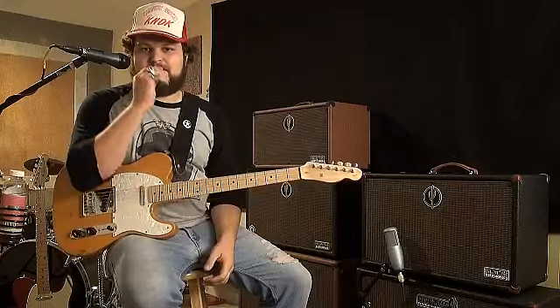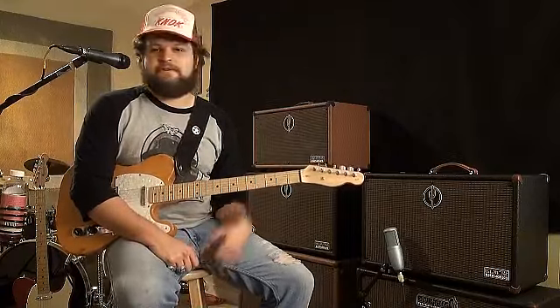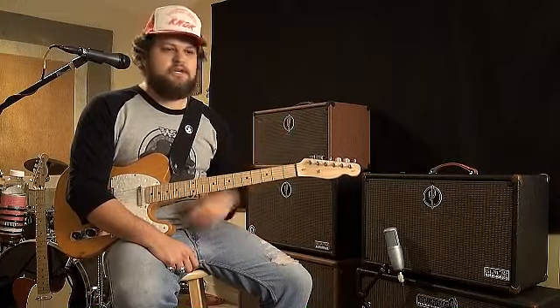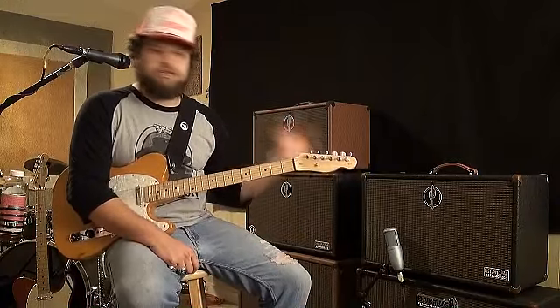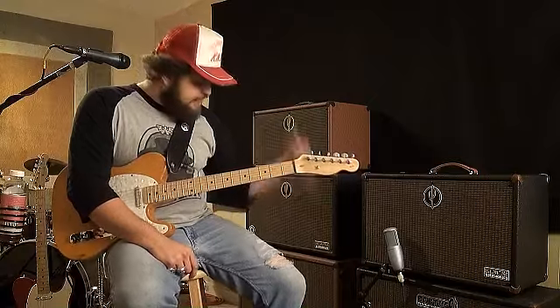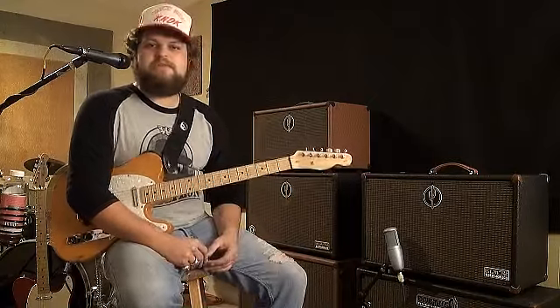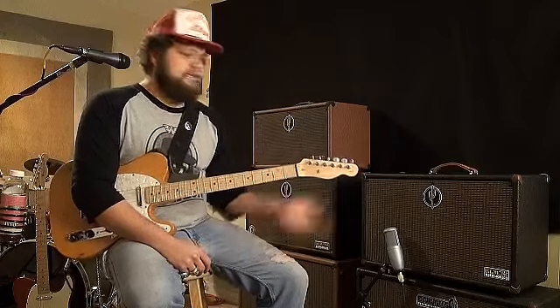This is just a really versatile amp. You can use it for rock, country rock, blues, jazz, swing, hard rock — anything. This amp gets so loud. You can hook your pedals up to it. Everything is dry — I'm not running any pedals or anything. This is the real deal. So check it out.